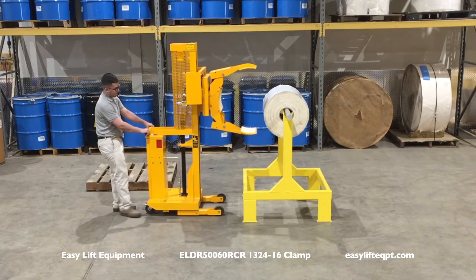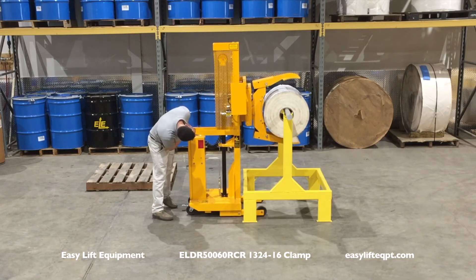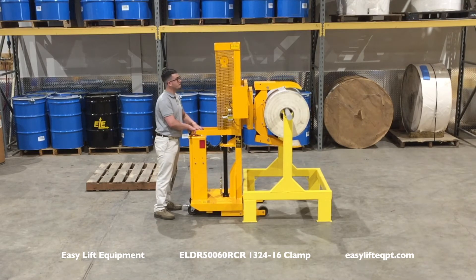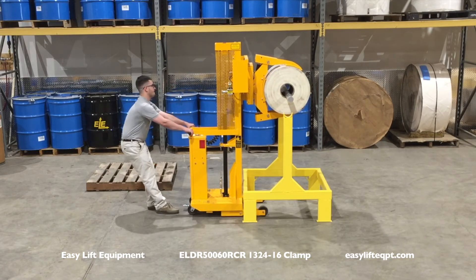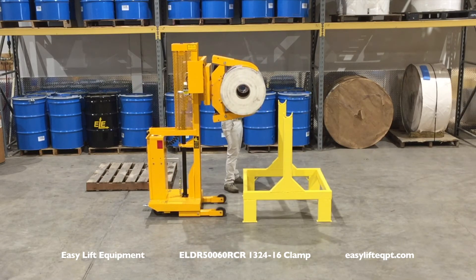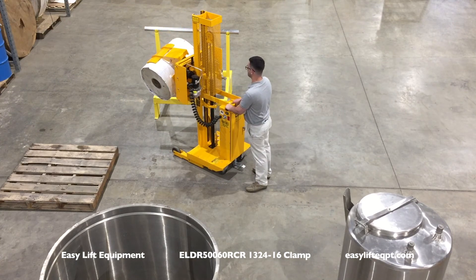In many applications, this process is reversed for customers producing roll materials. Rolls can easily be clamped in a horizontal orientation and lifted to allow the operator to remove the mandrel. The roll can then be rotated and placed on a pallet for shipping.